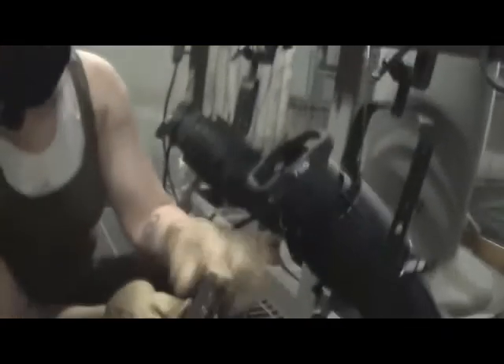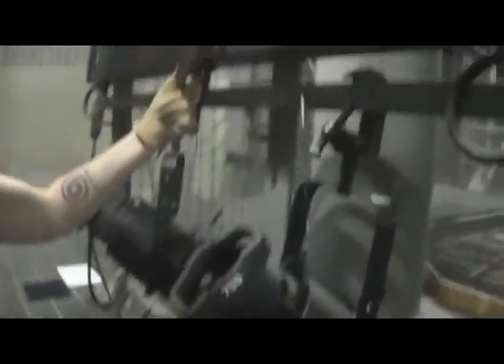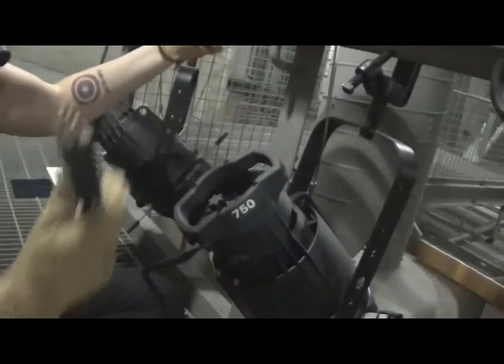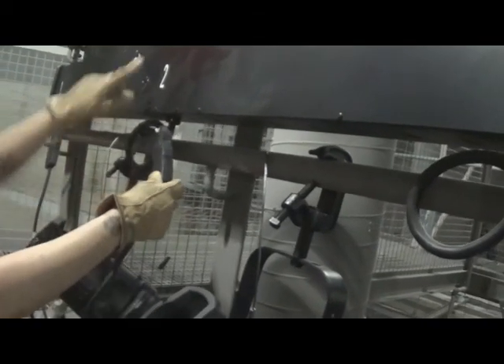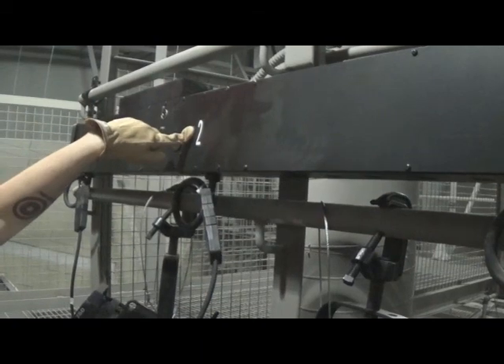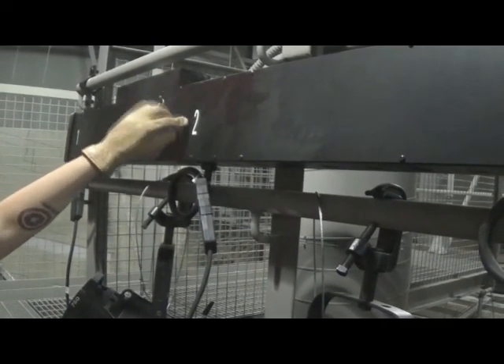Once you have your light hung, you will need to plug it in. In this case, the instrument has a three-pin plug. You will see that the light is being plugged into circuit number two — this is the address of the instrument. Knowing the address of each of your instruments is going to be important for working with your light board, but we will discuss this further in the next video.